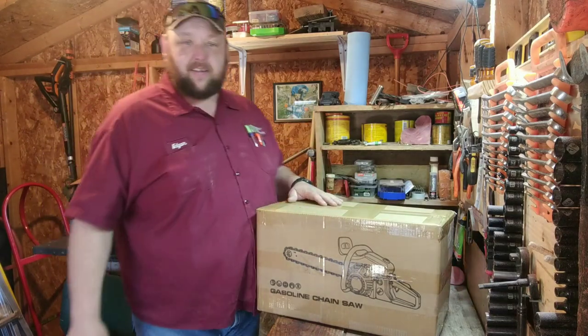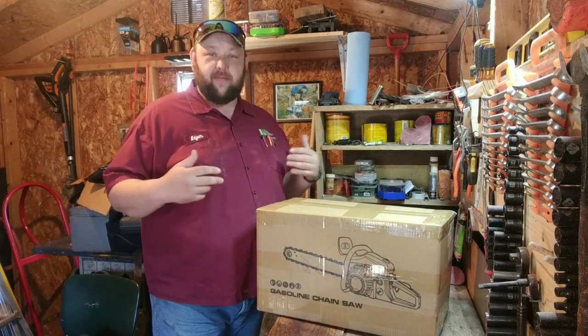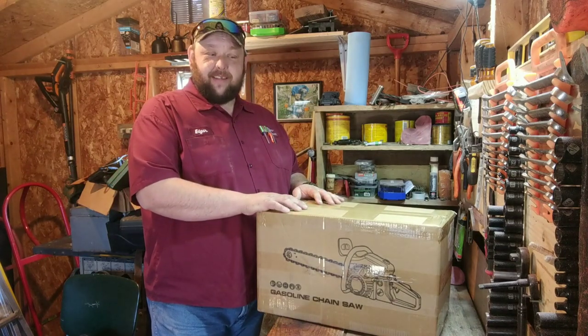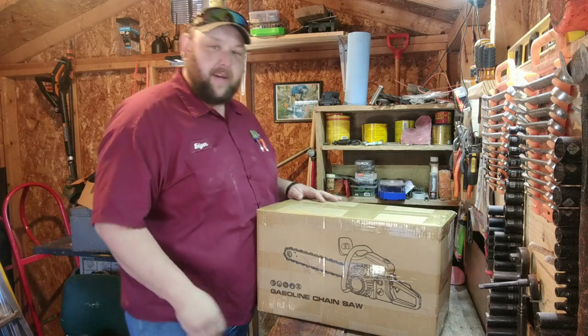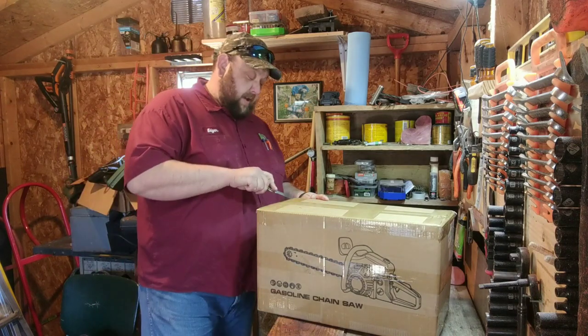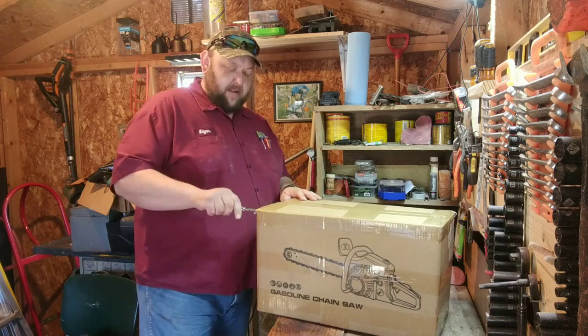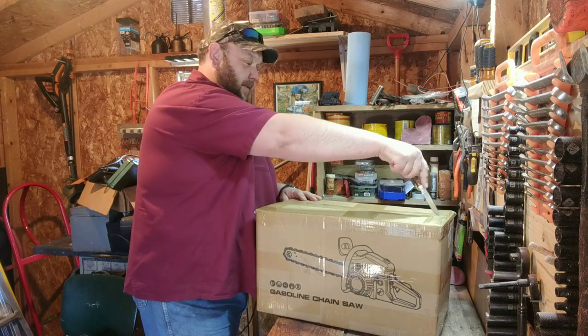Hey guys, welcome back to the Truck and Head channel. Today I got something super exciting — a new chainsaw. It's the $85 one off eBay, supposed to be a Stihl equivalent to the MS270. We're going to find out what it looks like.